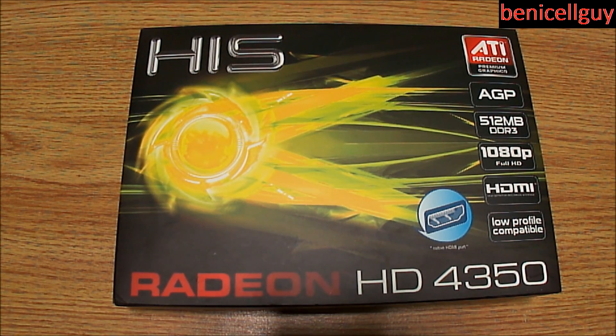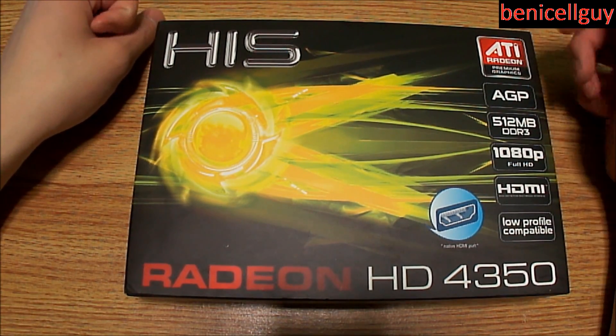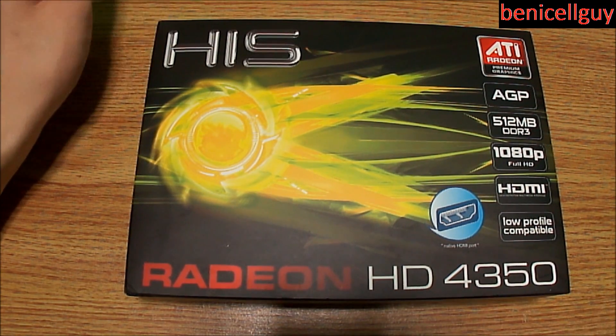What is going on guys, my name is Ben. What I have for you today in this video is another unboxing of the ATI Radeon HD 4350 graphics card.